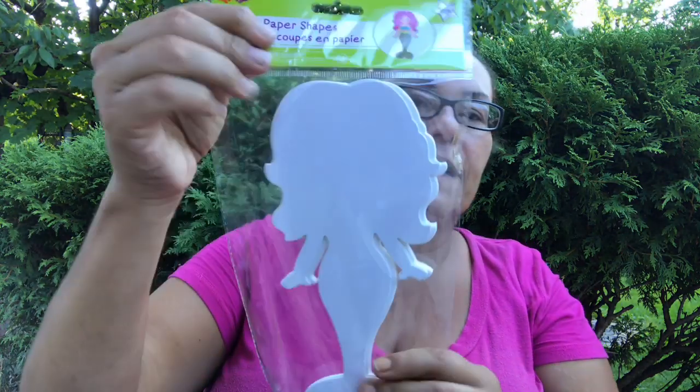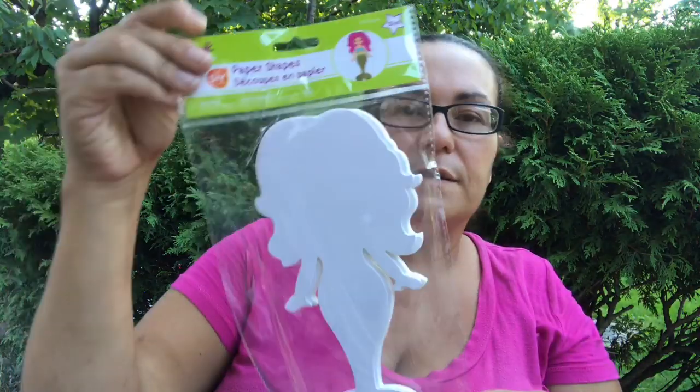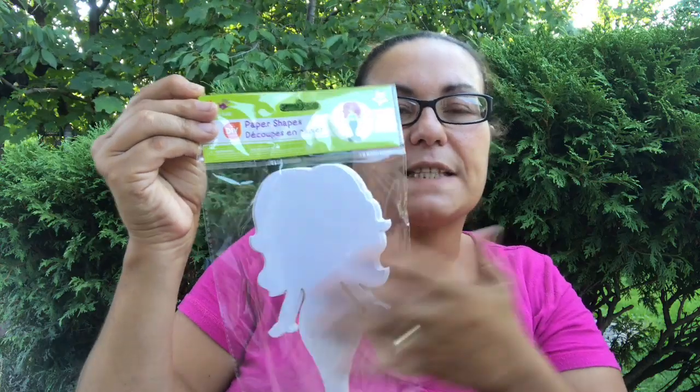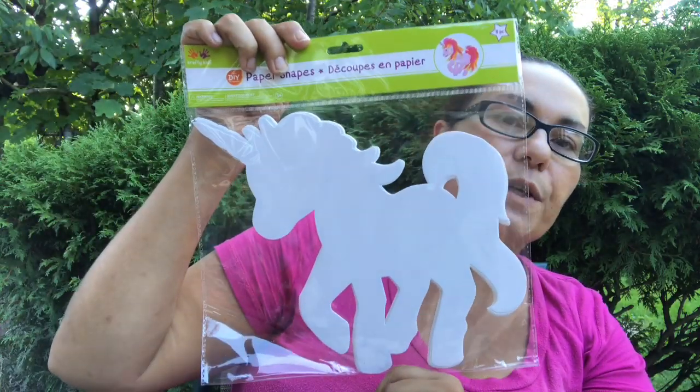I also got this — it is the paper shapes by Crafting Cage. You get 15 pieces of the mermaid; you can DIY this yourself, decorate them, or color them in and send them as pen pal mail. I also picked up the unicorn one — yes, the unicorn paper shapes! You get eight pieces of unicorns.